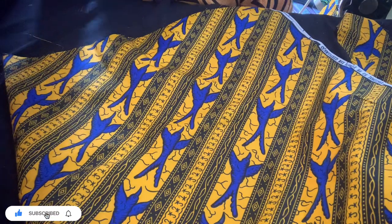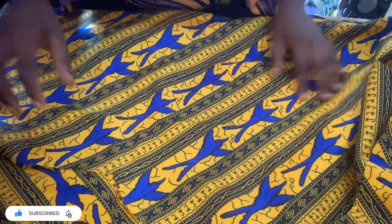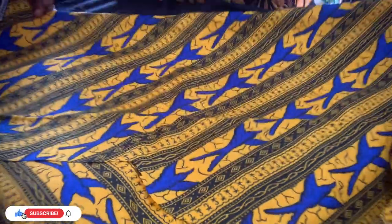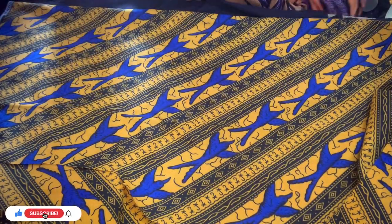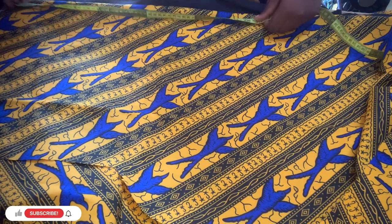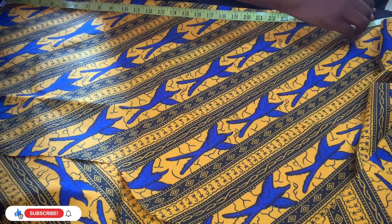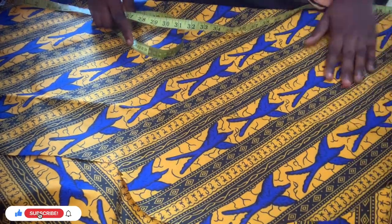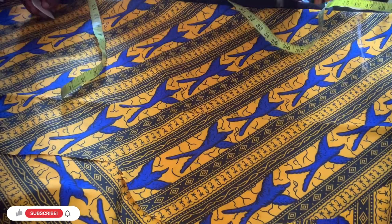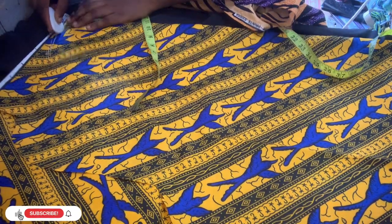Right now I'm going to be cutting out the sleeve. I first fold it into two but found it was not long enough, so I found another way. I fold it just the way you are seeing. I want the sleeve to be flared — I actually use two and a half yards for this dress. You can use two yards depending on how flared you want the sleeve. I use a length of 27 inches for the sleeve.